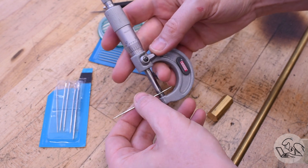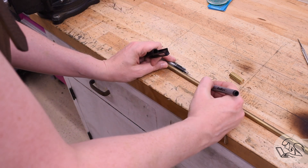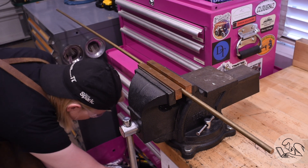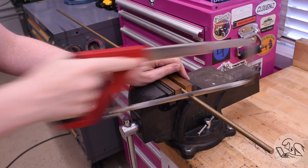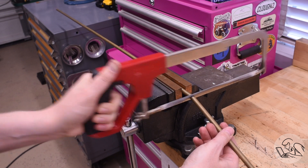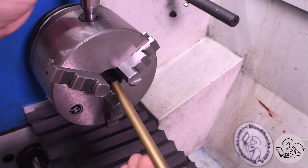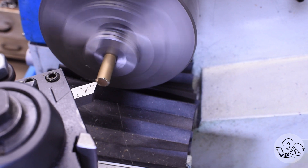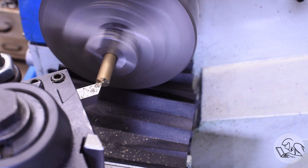I'm going to cut my round bar to length first, using my ballpoint pen as a length guide, plus a few inches extra for holding on to the material. I don't have my band saw set up yet, so I'm going to use the hacksaw like a chump. Over to the lathe now — this is a lathe-only project, which makes it great for beginners, and there's no great precision required here anywhere. I'll start by facing off the end as is tradition.